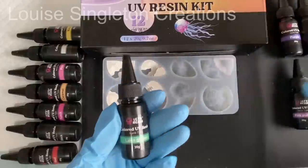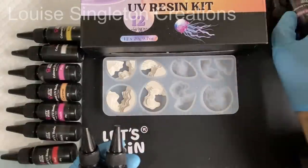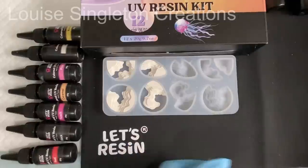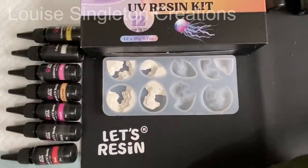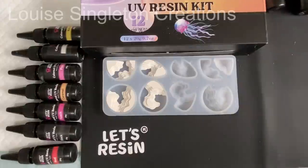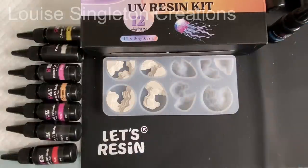Now it's time to test out my coloured UV resin from Let's Resin. For the first one I'm using Lake Green and Blue. The kit comes with 12 colours so there's lots to choose from, and each bottle contains 20g of UV resin — so you get 240g overall in this kit.